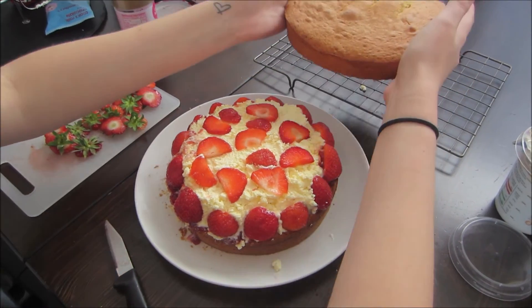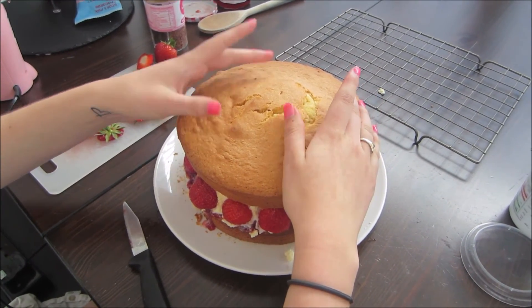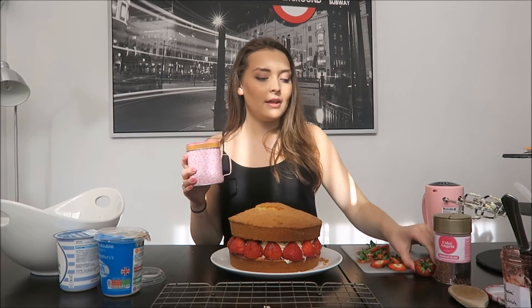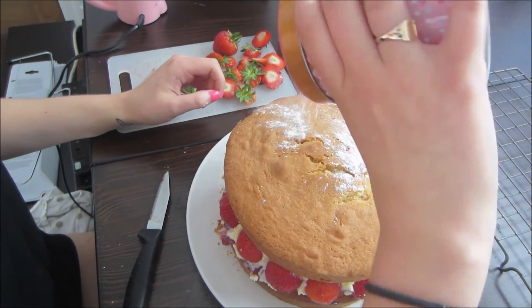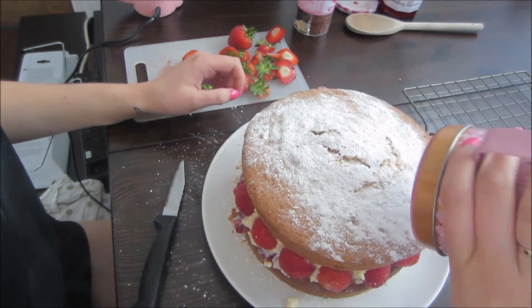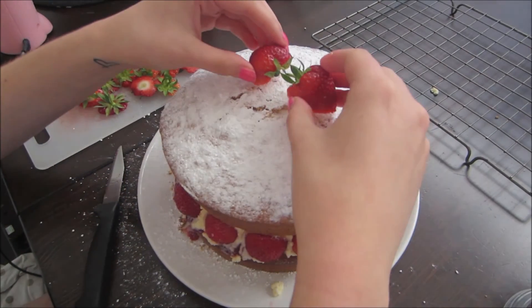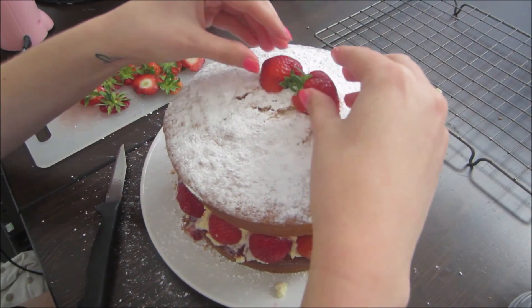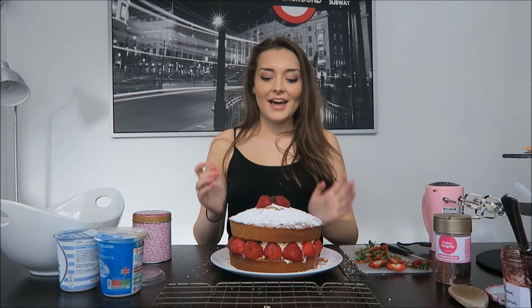Now for the final bit — now we're going to put the top on the cake. I'm going to sprinkle icing sugar on the top and then cut this strawberry in half and put it on as decoration. I hope you liked the cake — thank you so much for watching and I will see you soon. Bye!